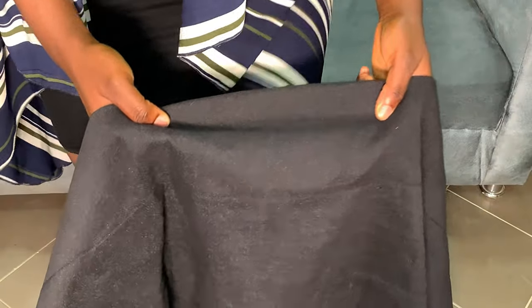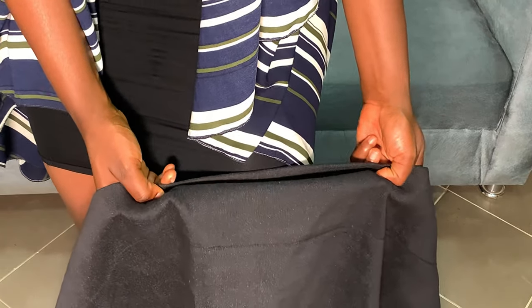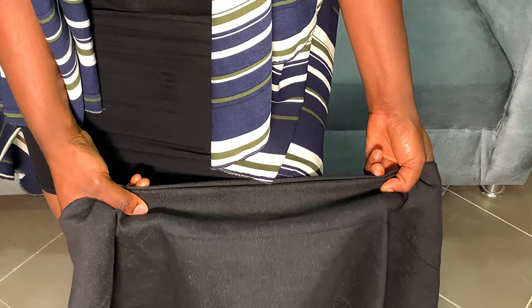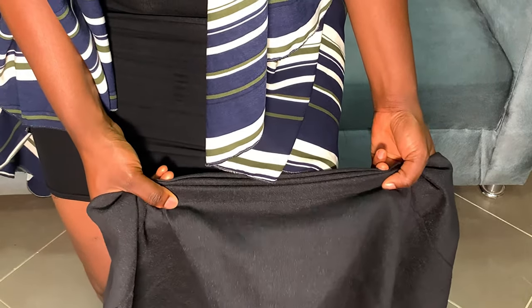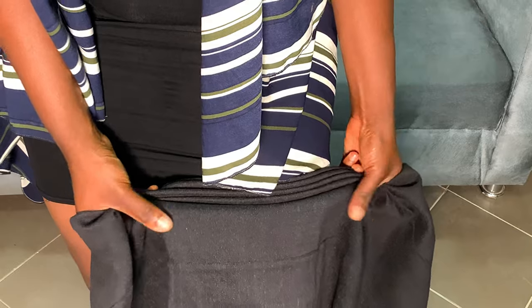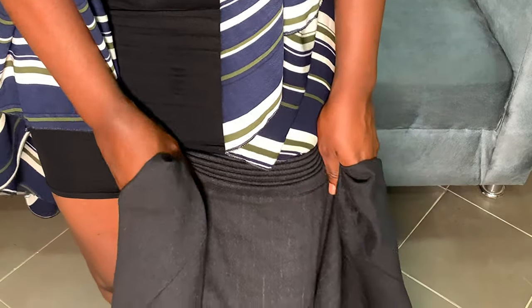Now please pay attention to how I'm going to make my pleats. To make it easy I'm going to do it on my thigh. I'm holding the gele material in such a way that some of my fingers are underneath the material and my thumb is up. Don't forget our one inch that we folded inside. I'm using my fingers beneath to push the gele material upwards and securing it with my thumb, making sure that the space between each fold is equal.